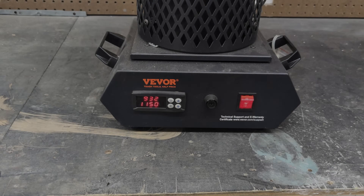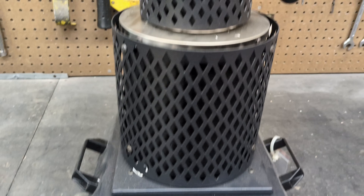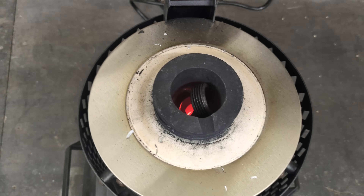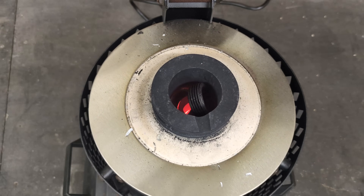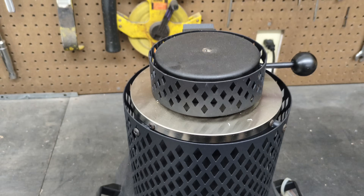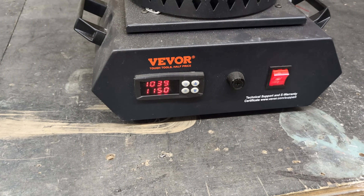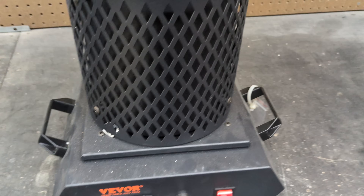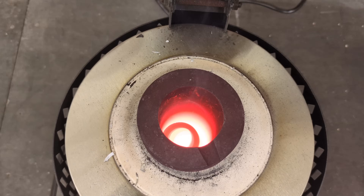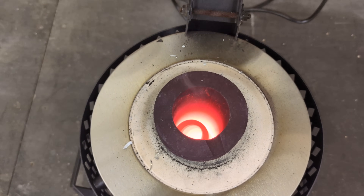We have reached 932 degrees Celsius — it's been about half an hour. It does look like the bottom may be molten, but I'm going to close it and wait a little bit longer to let it get hotter. At 1039 degrees Celsius, we can see now that it has started lowering inside the crucible, which means it is melting.